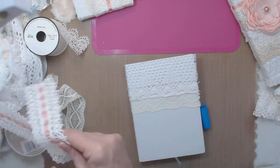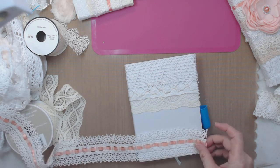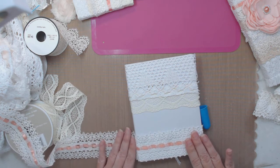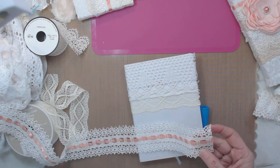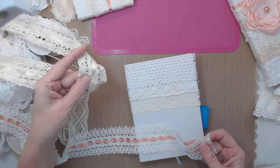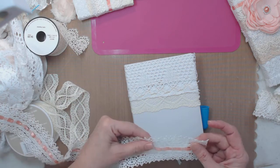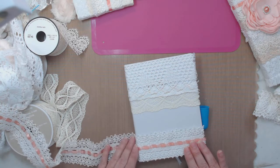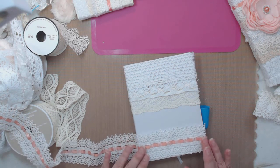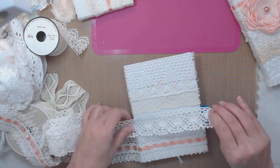This right here is vintage and my mom gave it to me - it would look really pretty at the bottom. It's almost like this one right here, but this one is really fine and that one is thick like yarn. If I put that there it really makes the edge nice. So that's one, two, three, and this would be the fourth piece.